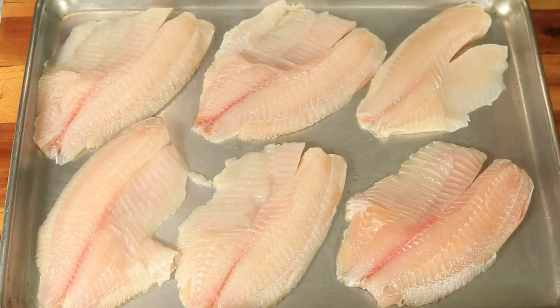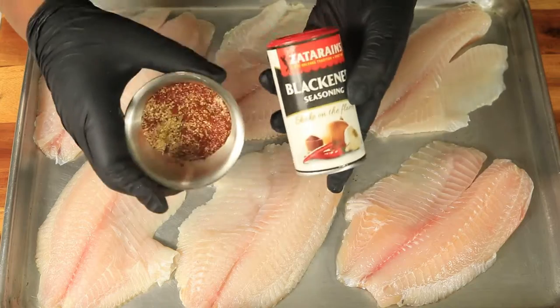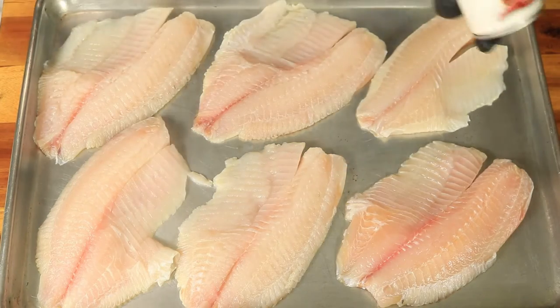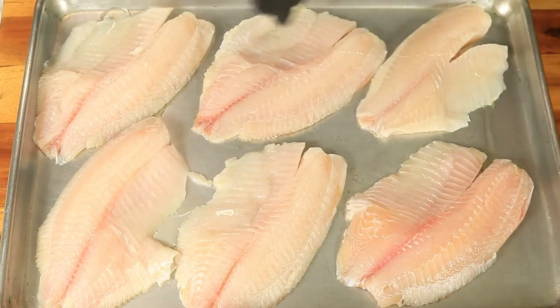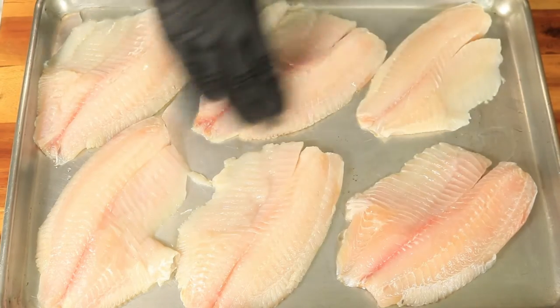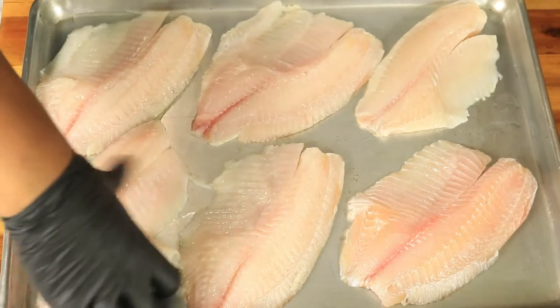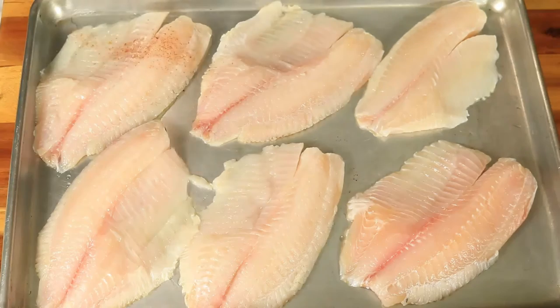Now we have made it to the tilapia. Here I have some blackened Zatarain's seasoning, and then I have on the side my own homemade blackened seasoning that I'm going to combine both when seasoning my fish. Now I'm rubbing vegetable oil on my fish so that once I start applying my seasonings, it can adhere to the fish more.